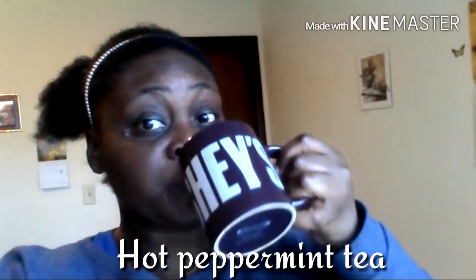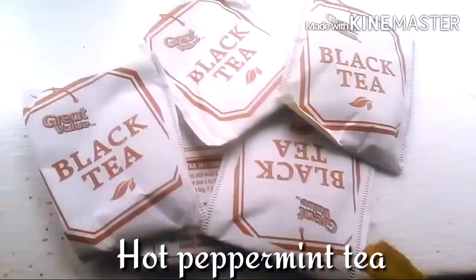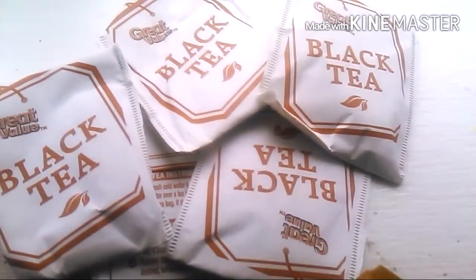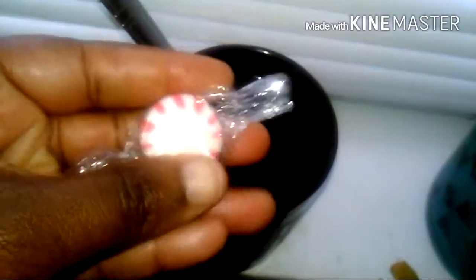Number two: hot peppermint tea. You can use anything you want inside your tea. I've put cinnamon in before. I use honey. And I love black tea, green tea, and red tea. This is me pouring in hot water. This is my tea cup that my mom got me. I love tea so much. I drink it when I'm sick — it helps with a sore throat. And around this time of year it's really, really good.